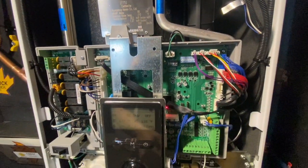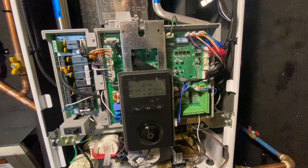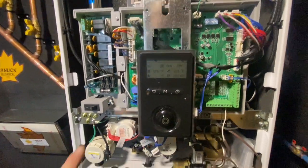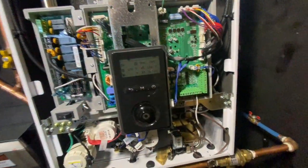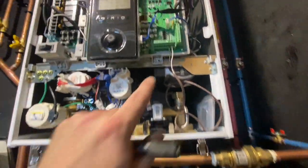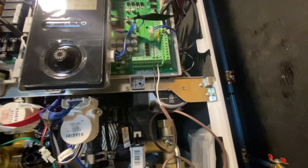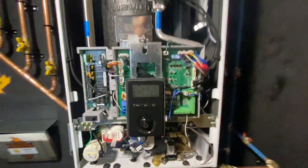Down here we have our controls and dip switches so we can adjust different parameters to make sure the boiler is operating at the proper sea level, atmospheric pressure, and what type of gas we're using - natural gas, propane, etc. There's also a service switch to shut power off. On the main control board, the funny thing is there are just two wires going to this boiler. These two wires are the call for heat - the Tecmar controller does all the thinking, handling all the zone valves and thermostats.